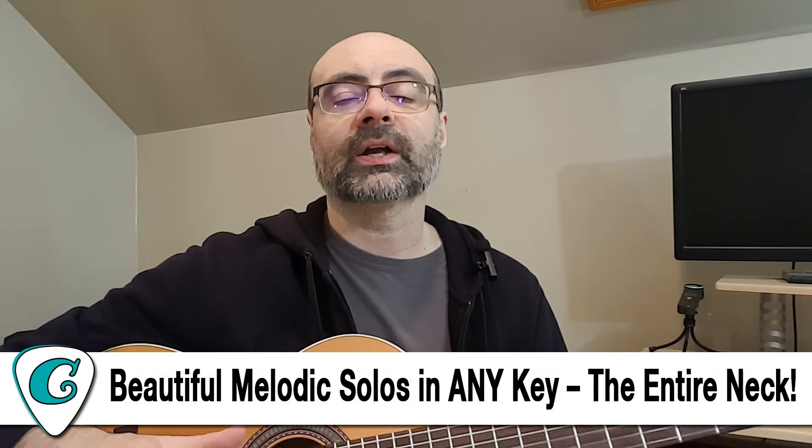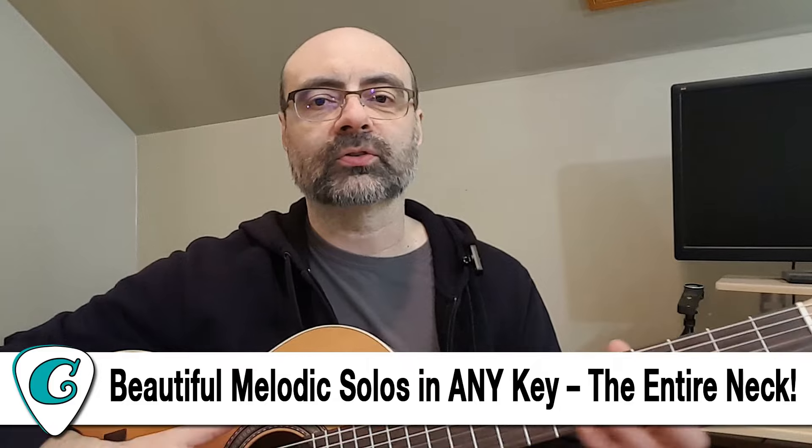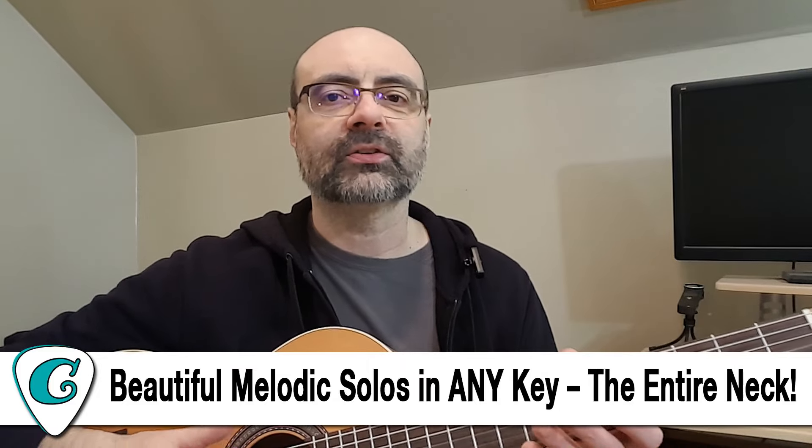At the end of the weekend, on Sunday, I put up my latest video. It's called Beautiful Melodic Solos in Every Key, and it's all about playing solos across the neck. I've got some really good ideas about how to use a system I call Scale Zones — it's about taking a scale and moving along the neck. I'm just using key of F major here.